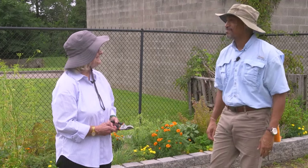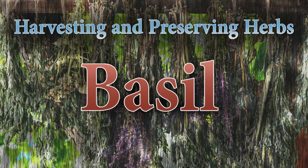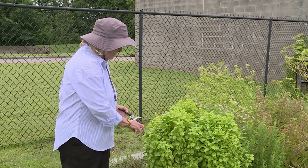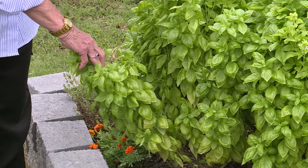I think we're going to start with basil. Here's the basil plant that we're going to demonstrate how to harvest. This is mid-summer, late-summer.